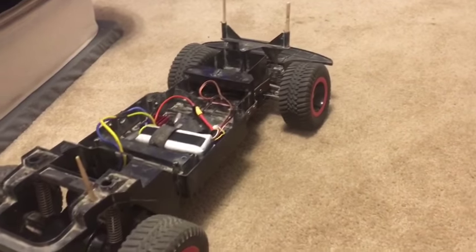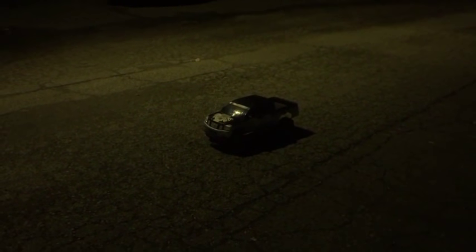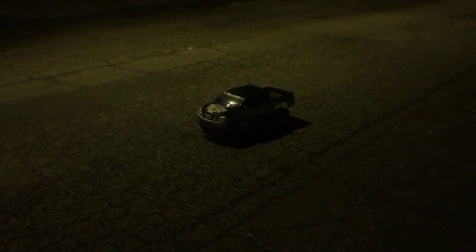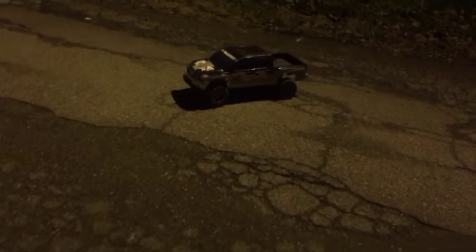I do have a body for it and I'm gonna put it on and go outside to see how it works. Okay guys, we're out here — sorry about the low lighting conditions, it's kind of nighttime. Hopefully you can see it. Let's drive! Nice, that gear seems to work great — wow!